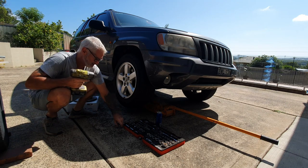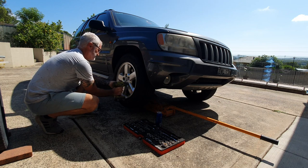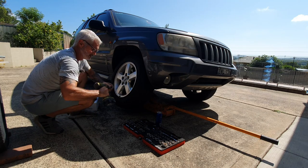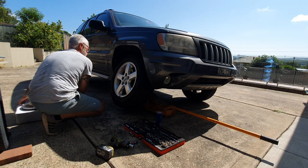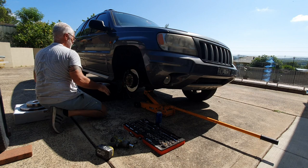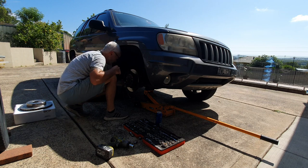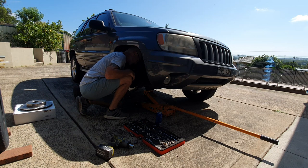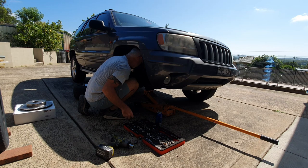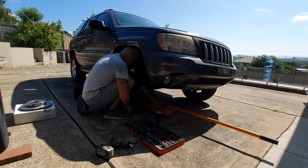For some reason there's one wheel nut that's a different size on this. Most of these you can always stick the wheel under the car as well so it doesn't fall on you. I need a socket — I'll tell you what size it is once I find it. There you go, it's 18 mil.